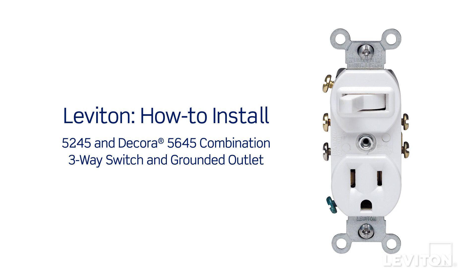This video will demonstrate how to install the Leviton 5245 combination 3-way switch and grounded outlet and the Decora 5645 combination 3-way switch and grounded outlet.